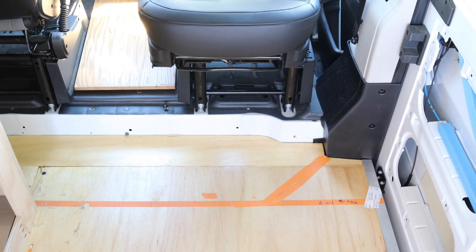We installed a swivel seat, but in the ProMaster, the cargo area is about six inches lower than the driver and passenger seats. Because of that six inch drop, when you sit in the passenger seat, your feet dangle and hang in the air. After a while, that won't be very comfortable, so we're going to build a box to raise the height in that area.